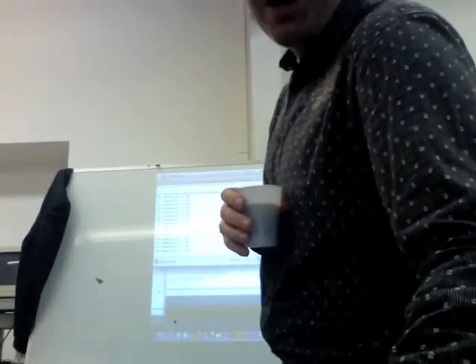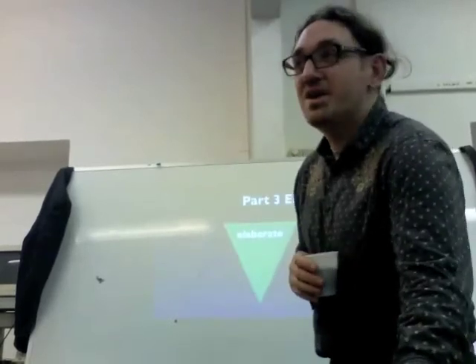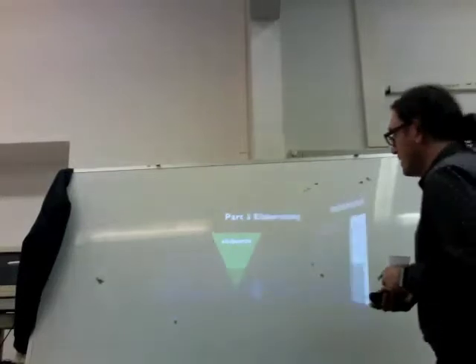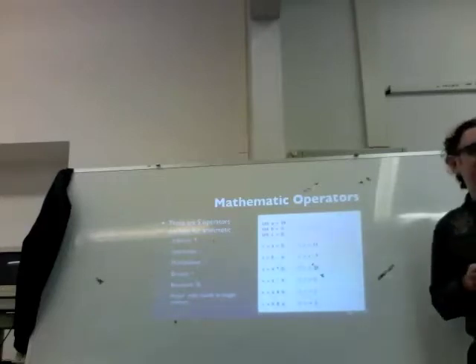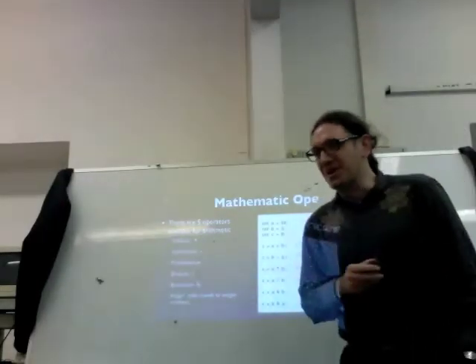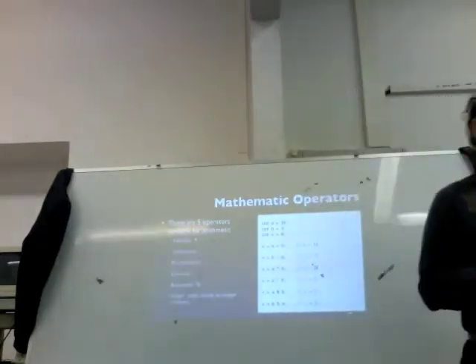Let's talk about elaborating for a minute. Elaborating is how we start working with our input and putting it together with our output. To put our input and output together we have to be able to do a few things, and one of those things is math. I know math is not our favorite subject as designers, but it's very very useful for what we're about to do.